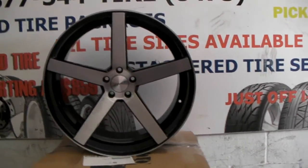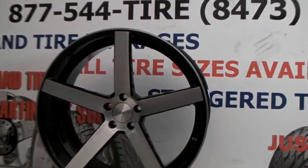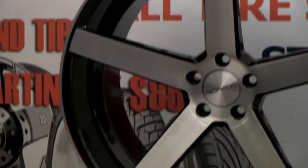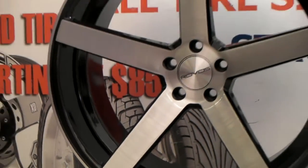It's got a gloss finish, which is very different than most of the other wheels that look like this. It's got gloss brushed and also gloss black in the background for those who like something that shines. So a little different.